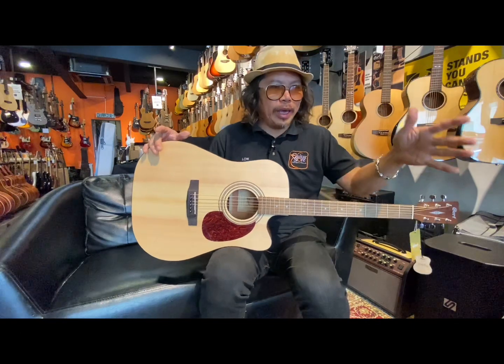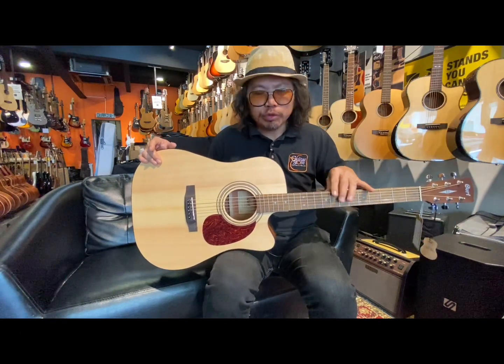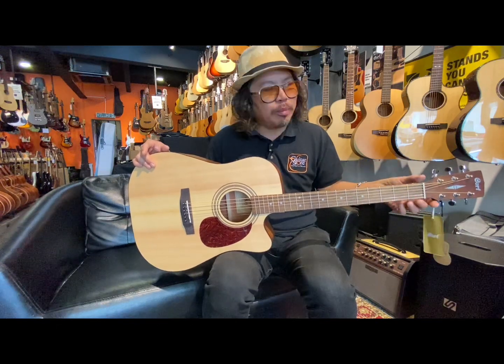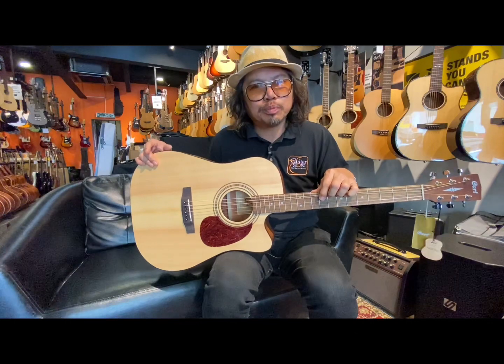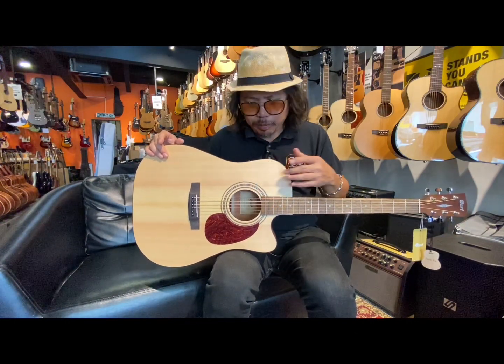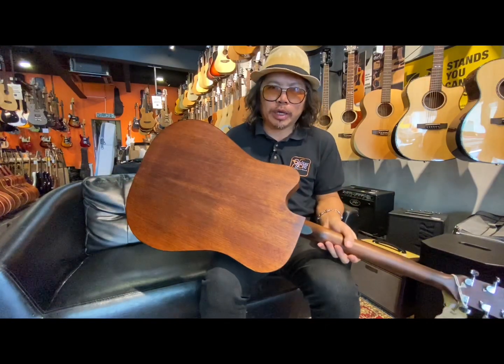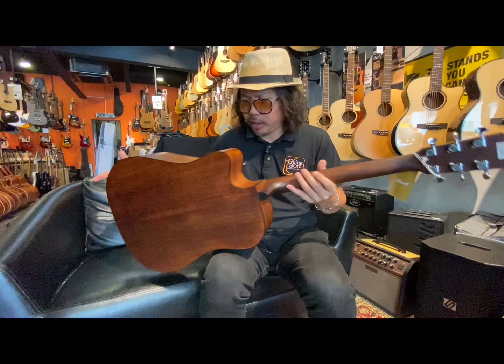It comes with coated strings, a 43mm nut, Merbau fretboard, solid spruce top, and the back and sides are mahogany. The neck is also mahogany. Very nice.